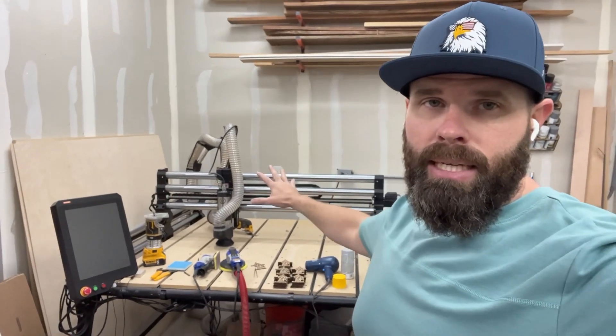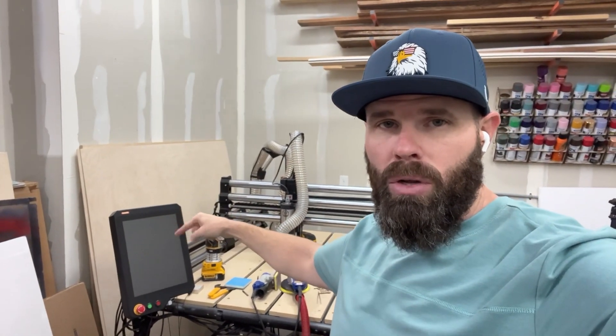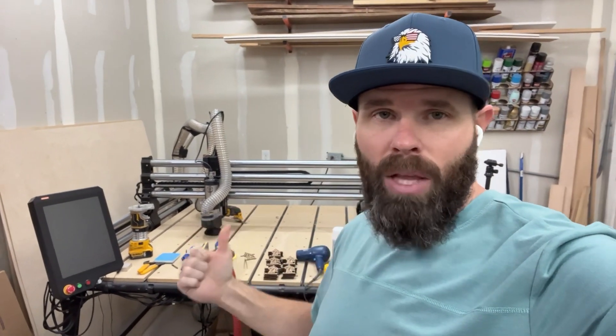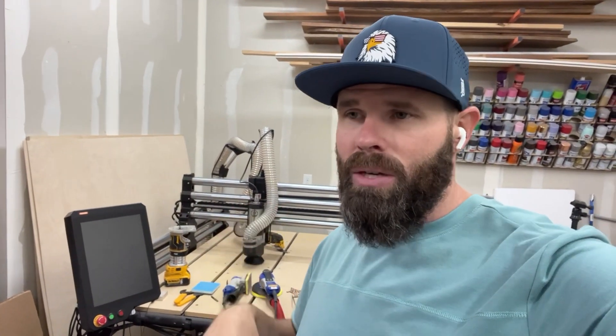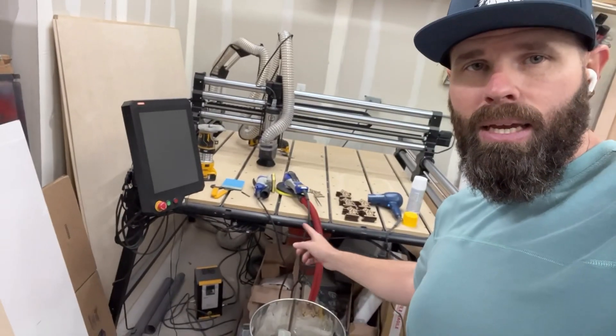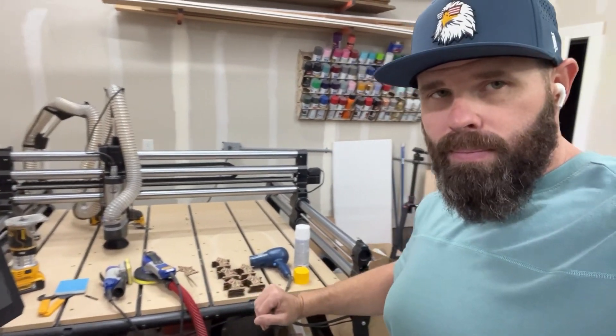We've got the CNC — this is the Onefinity Elite Foreman with the Masso controller. I haven't had it for very long but it's a beast and I'm loving it so far. It's taken care of everything I've needed. I do a lot of cutouts, backers, and different things for my laser work mainly. It's the 48 by 48 and it also has the quick-change bed with the stand it sits on.